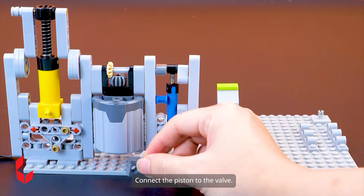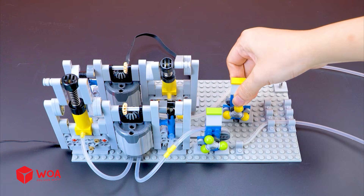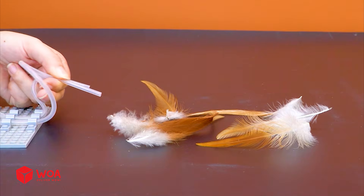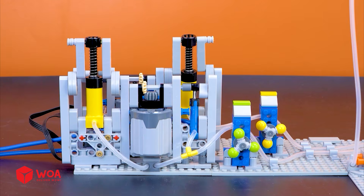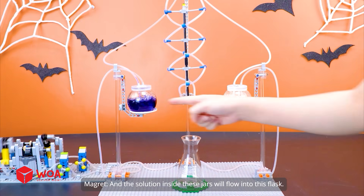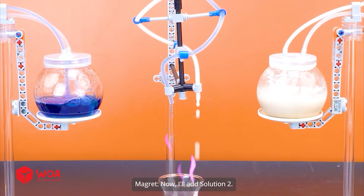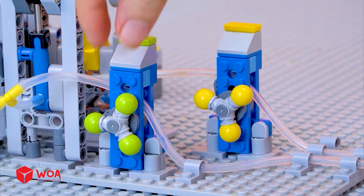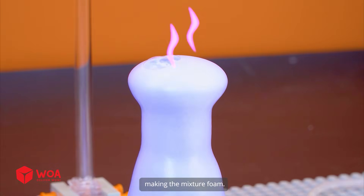Now set up the air pump. Connect the piston to the valve. Add the battery box. Testing. I'll mix them together. The pump will aerate these jars, and the solution inside these jars will flow into this flask. The flask is full of solution 1. Now I'll add solution 2. The potion's starting to bubble. Yeast causes hydrogen peroxide to decompose into water and oxygen, making the mixture foam.